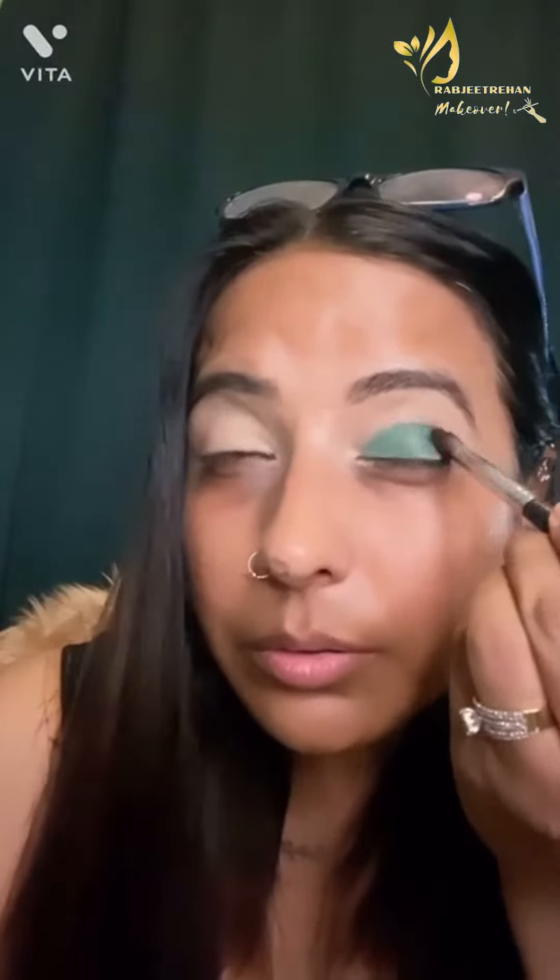After that, with a clean blending brush, I will blend the green edges. Ensure that blending has to be done inward. The green color should not go up on the crease line — it has to be blended inward like this. Remember that always.